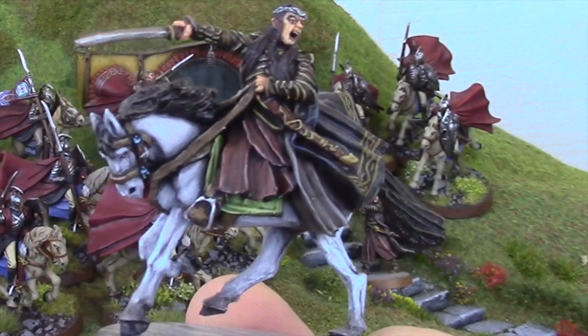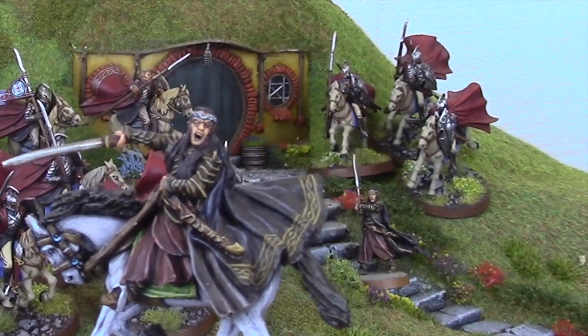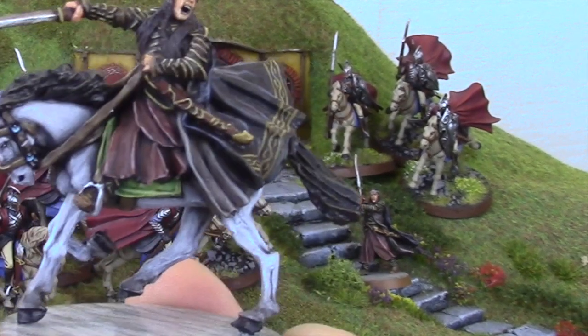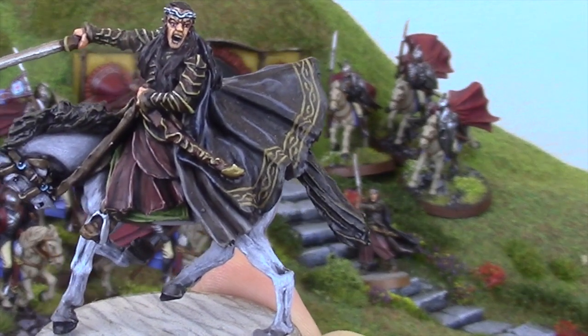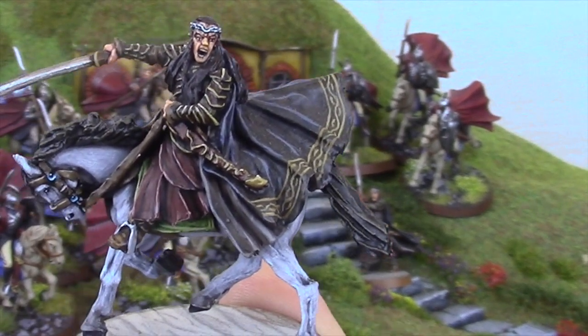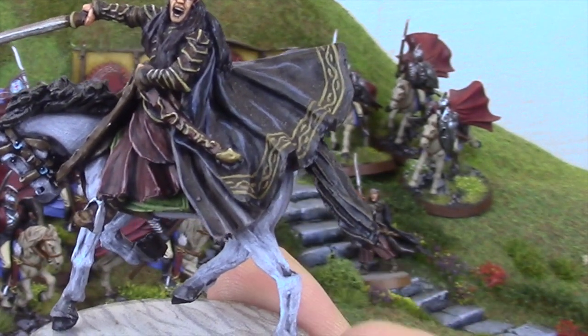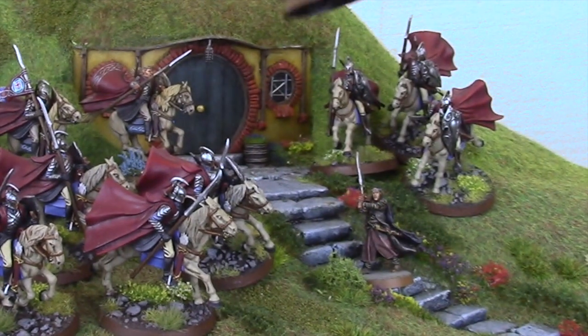When a Rivendell Knight captain is kitted out at 90 points, I'm not too sure having Lindir in the force as well works. I do enjoy using Elrond but it's probably not the most competitive build. As you can see the paint job from Kev is gorgeous and it deserves to be shown off in this army showcase video.